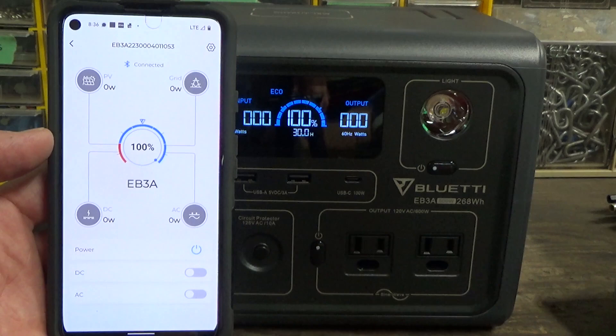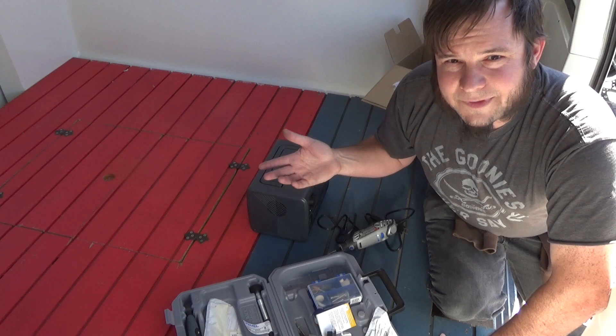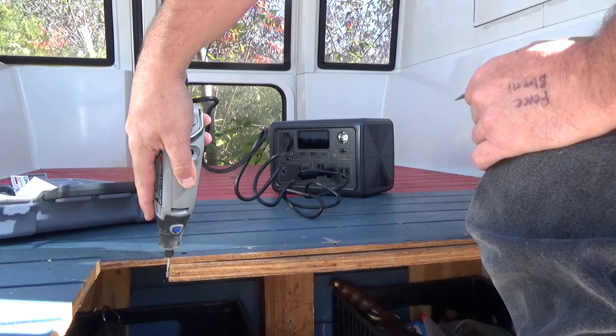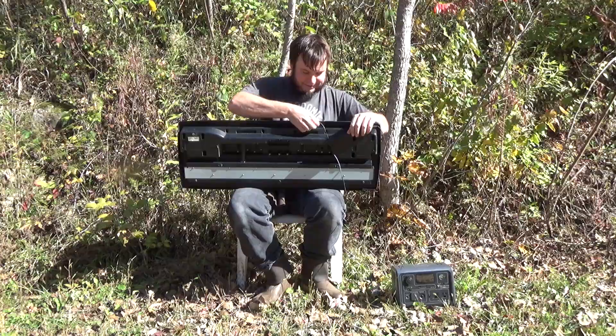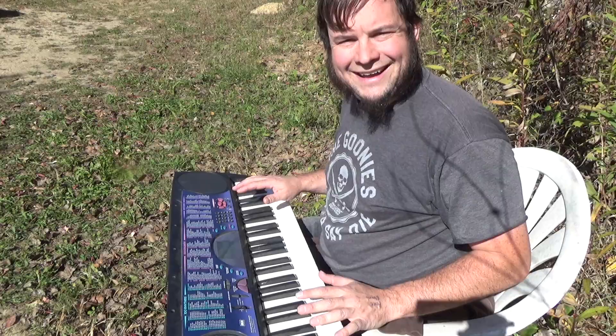Looks like we're fully charged, so let's cut back to Sandland and see what this thing can do. Using an old monorail as a camping cabin means there's always maintenance work, chores, and things to fix, so it's nice to have portable power for small power tools. It runs a Dremel tool just great. We might also want to play some music in the middle of the woods — I don't actually know how to play one of these, so I'm just using the built-in demo mode.